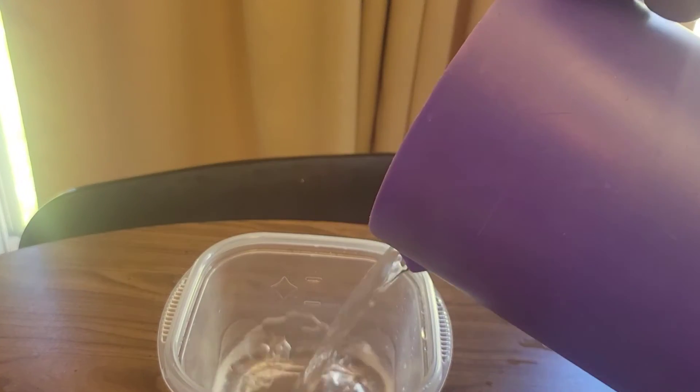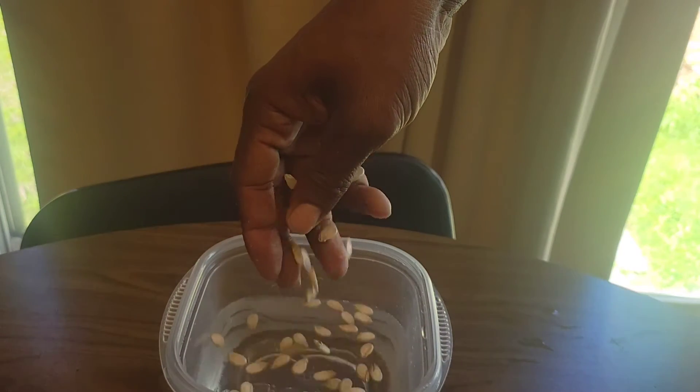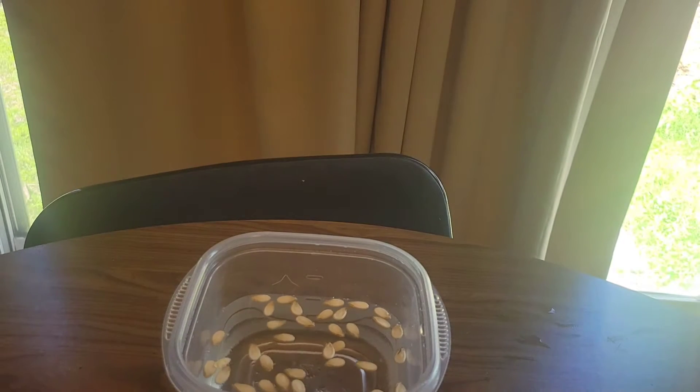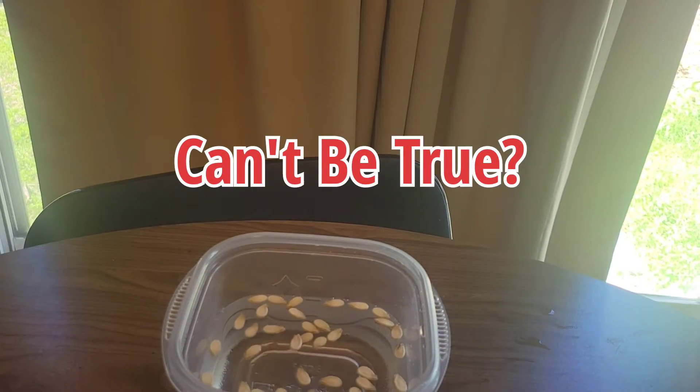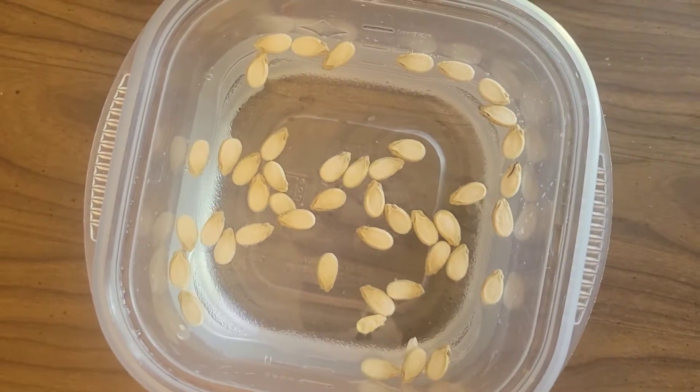The very first reason is the seeds are not viable, or they're old. When I soak my seeds, you will see some seeds that are up on the top surface of the water — they don't sink down to the bottom. The seeds that sink to the bottom are the ones you want to plant. The seeds that are floating at the top, something's wrong with them; they're not viable, so you want to stay away from them.